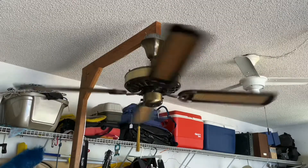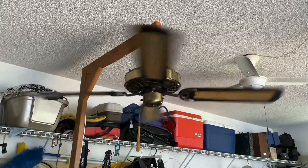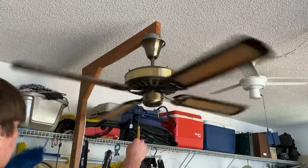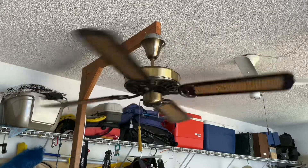It's pretty good high speed — not a super fast high, but it does blow a lot of air. Alright, now spin down.